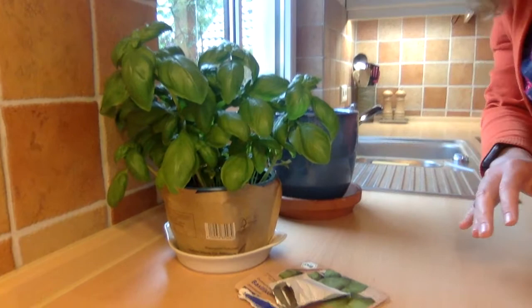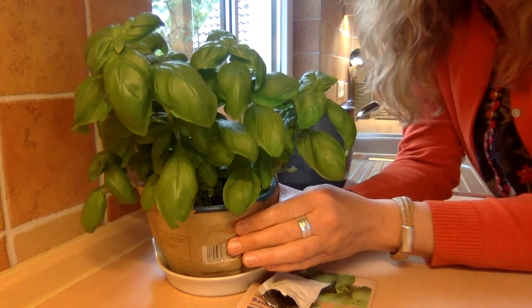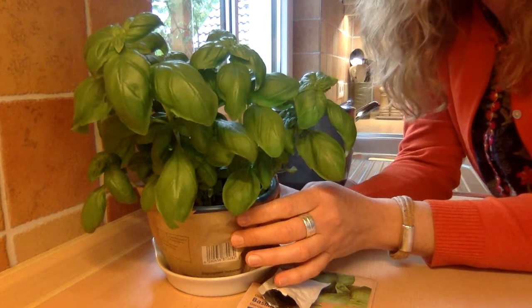So first, I'm going to show you the basil plant. So many of you might recognize this. It's very tasty and smells very good. It's quite common in Italian food, but even if you don't eat Italian food, it's something that looks and smells really nice in your kitchen.